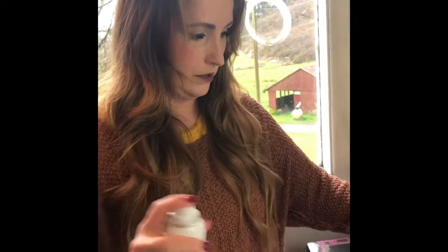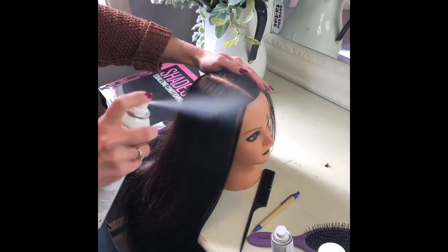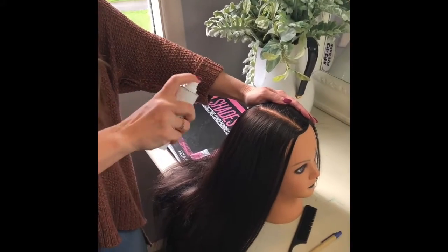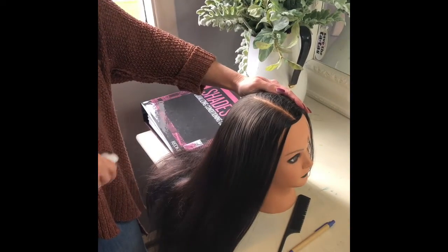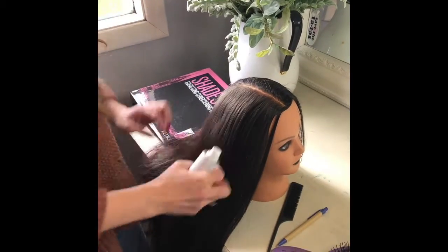I'm going to shake up the dry shampoo and then spray it right on her scalp. This is the Sephora dry shampoo — shake it up, spray it on her scalp. Notice the Mr. Smith before I spray that didn't have any white residue.